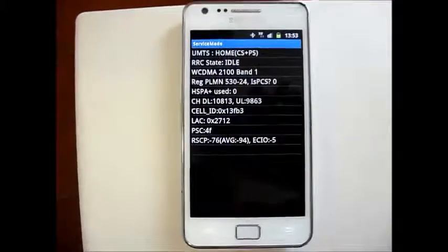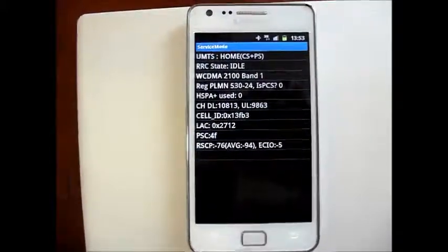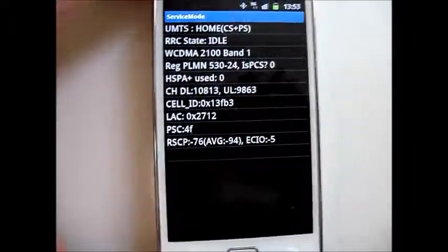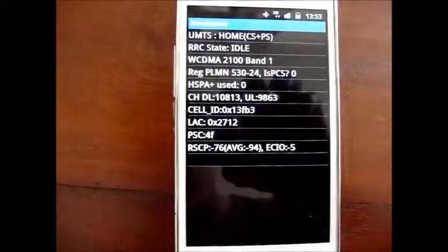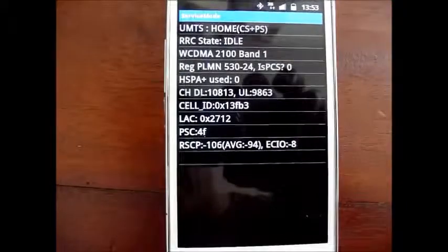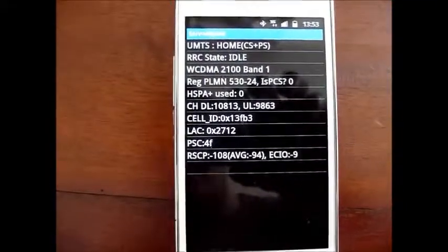But when your phone is on the indoor radiator, here we have NEG76, and we take it off, you will see the service will deteriorate to NEG106. So again, that is about a 30dB improvement.